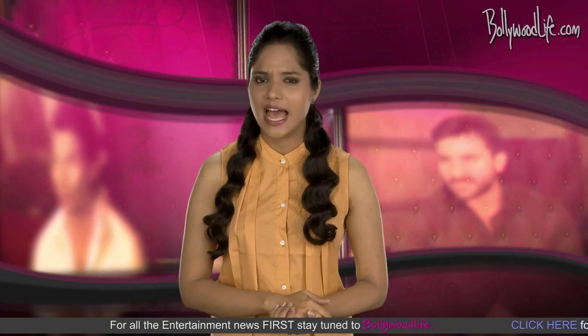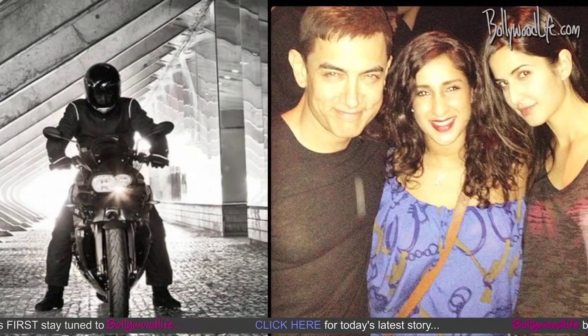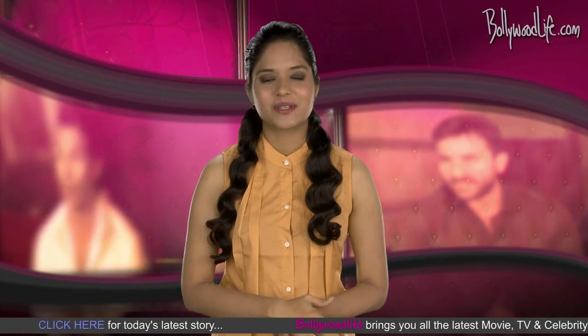We have seen Khan showing his action moves in Ghajini, but in Dhoom 3 we're sure it gets all the more spicy with those fancy special effects, uber cool adventurous sequences, and obviously some lavish use of high-panna technology. Aamir, you look super cute on the cool water vehicle.